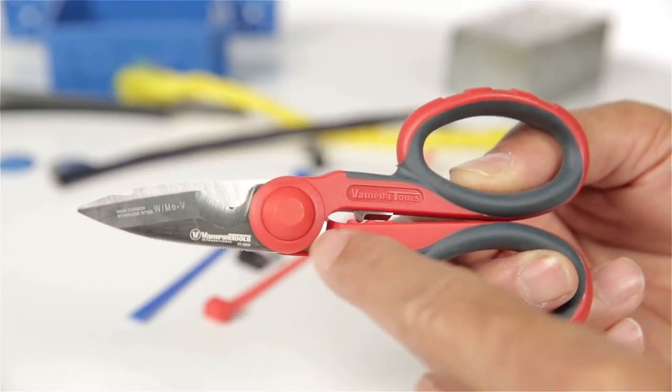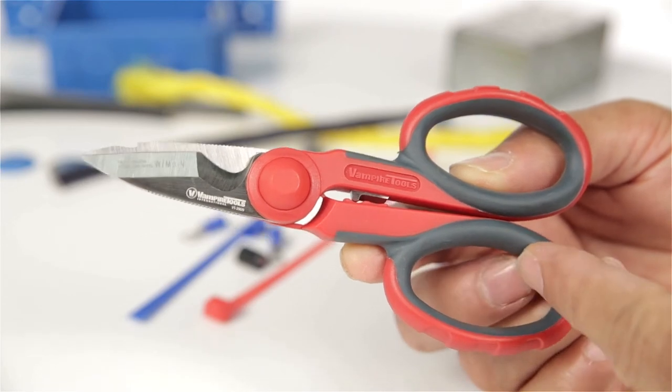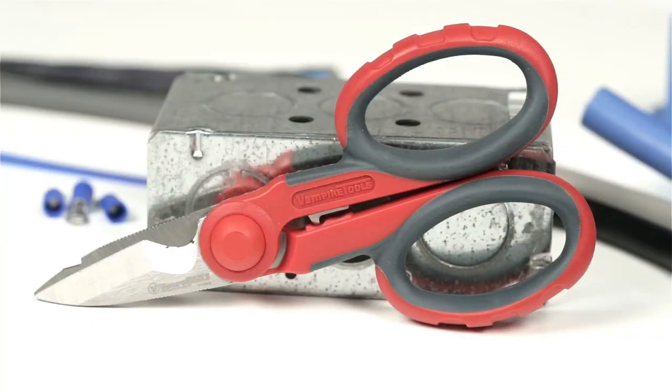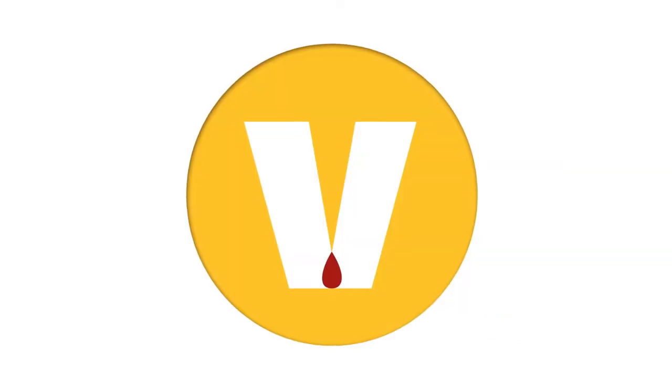Ordinary scissors have virtually no tang. These shears have extended tang for durability and efficient force transfer. These are the handiest shears to have around for any electrical work. Pick yours up today!